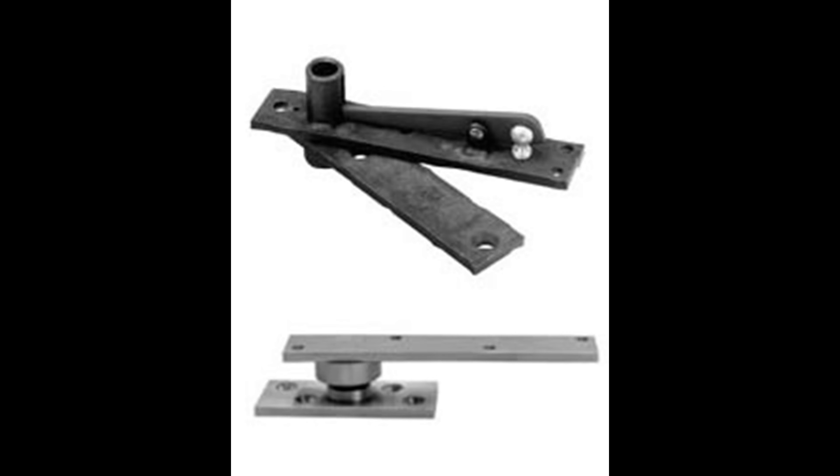Does it come in brass finish? You can definitely order it in satin or polished brass in terms of brass-based material. You can also order it in sprayed brass finishes. We'd want to do polished brass. Is there lead time on the brass stuff, or is it stocked somewhere? There would be a lead time. I stock typically black and then stainless steel. So if it needed to ship really fast, you'd stick with the Rixson 370 because we do keep that one in stock in polished brass.